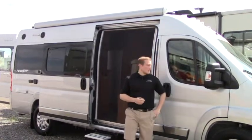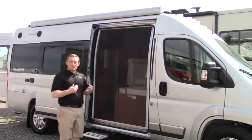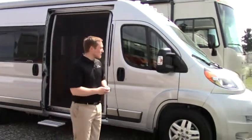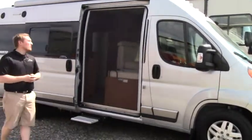It's James here with Johnson RV. Today we're going to look at a 2015 Travato — this one is one of our used products, which is rare because Travato is kind of a new product to us. This is going to be on the Promaster chassis with front wheel drive. You can see that RAM symbol when we get in the interior, but we're going to walk around the outside first.